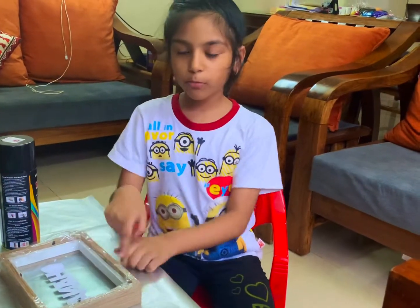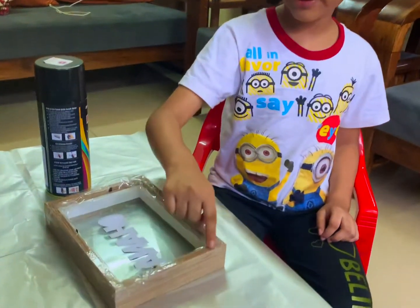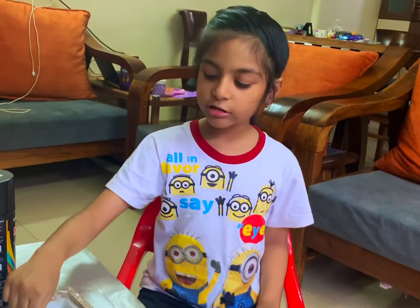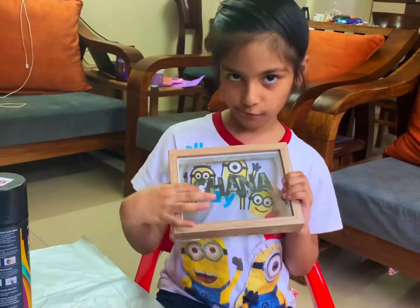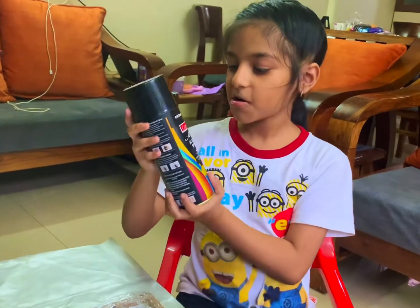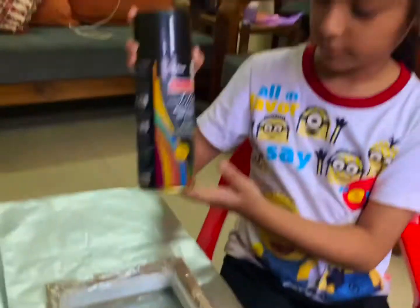So now we have removed the back of the frame. We have covered the border with tape — not the glass — and we have stuck the Ohana stencil on. Let's show it to the camera. We are going to be spraying it with black spray paint. Okay, let's get to it!